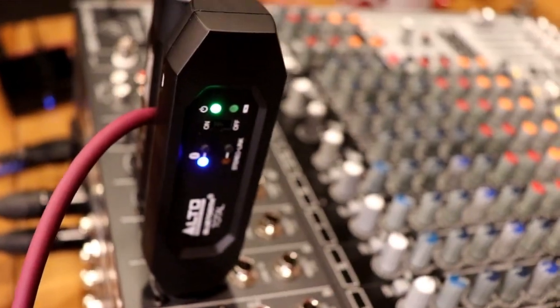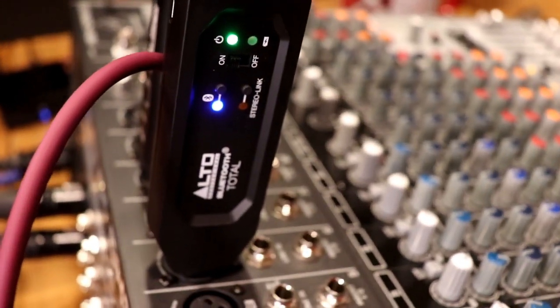But for music playback, they're a great little item to have, and we've got two here. One is the Alto Professional Bluetooth Total. The cool thing about this is that if you buy two of them, you can link them together, because there's an additional stereo link button, and then you can plug both of them into your board and you'll have a stereo connection. You'd pan each channel right and left.